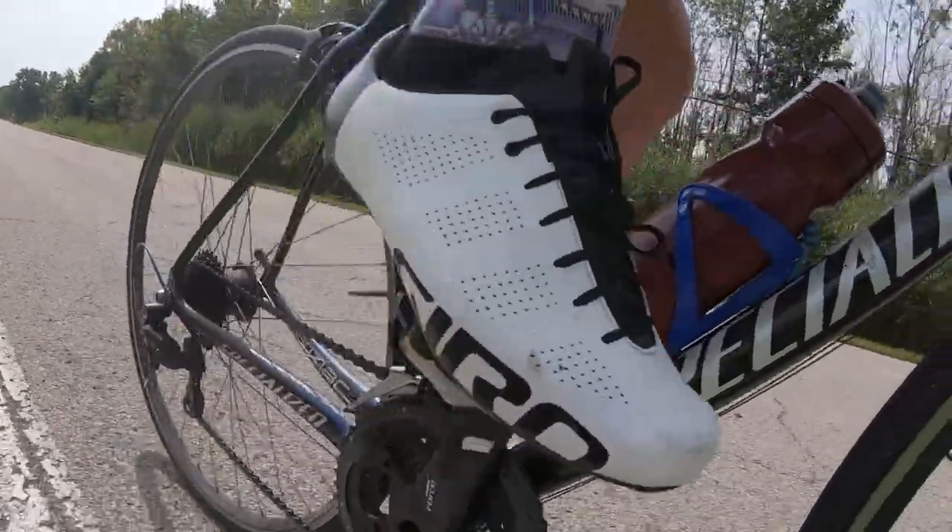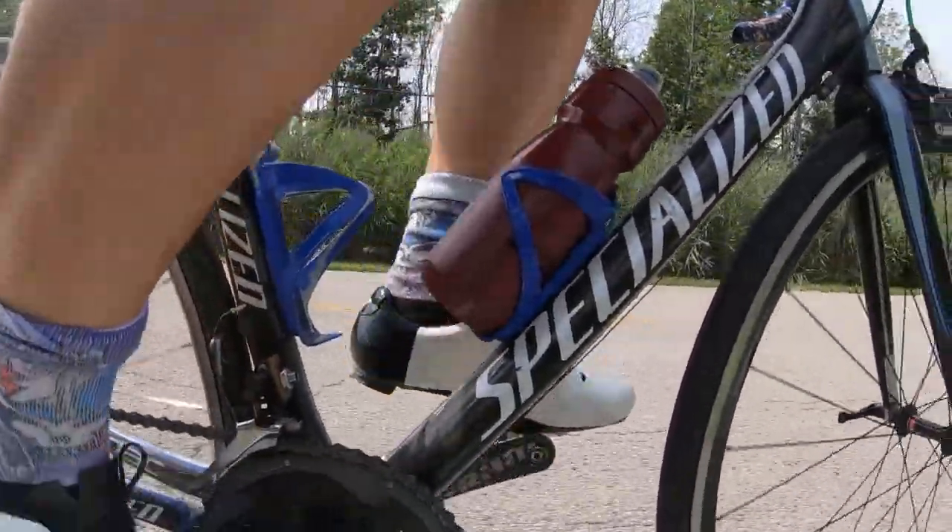What we're looking at today is the Giro Empire ACC. It looks like this. I wanted to do a review of these because I've had them now long enough where I've been able to form a really good opinion of them, and I just want to tell you what I think so far.